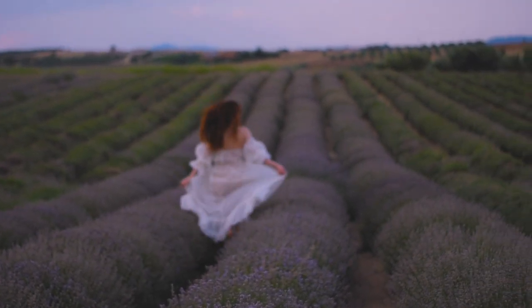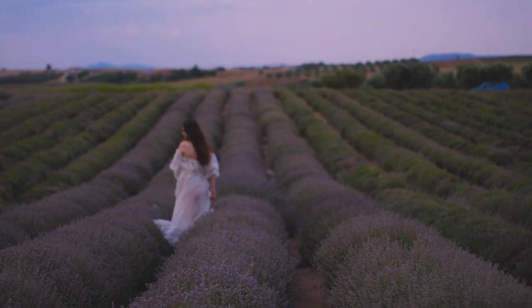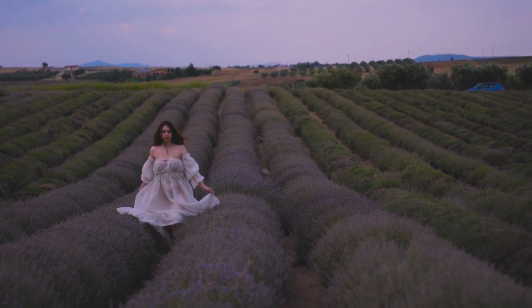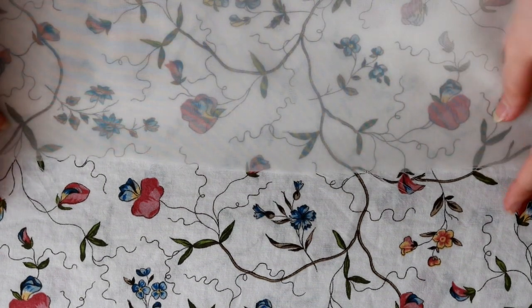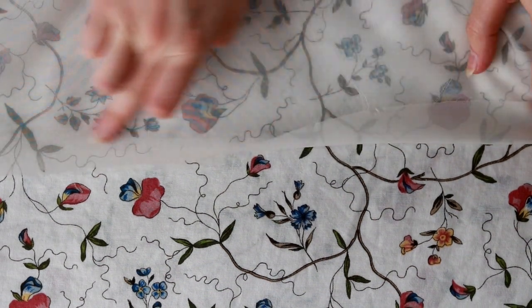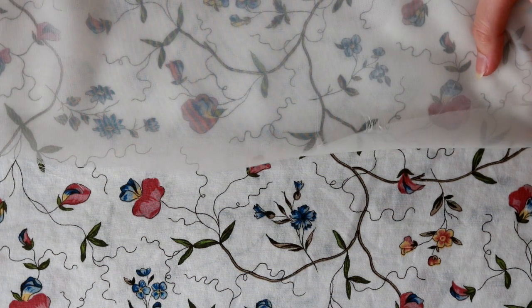After that I decided to wear the dress in a photoshoot — me and my friend went to this gorgeous lavender field and took some photos, which I'll show you at the end. So let's get started. This is the beginning of the dress and we're gonna sew it like this, all the way to the line, and after that we're gonna keep the end open.